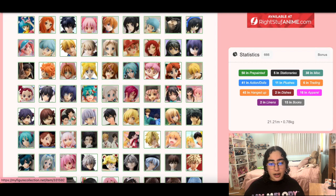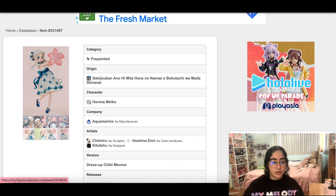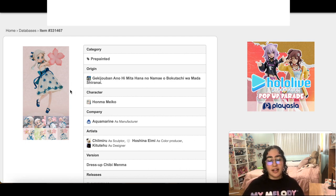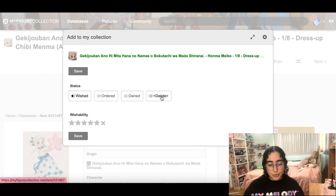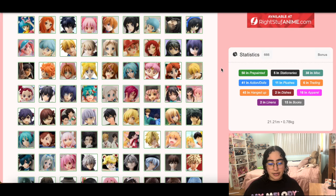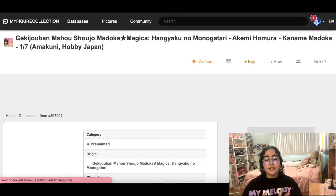This Anohana figure is stunning — I added it after I watched the show and bawled my eyes out, so I think I was still in that emotional high. As stunning and beautiful and cute as she is, we are going to remove her from the list. It is what it is.